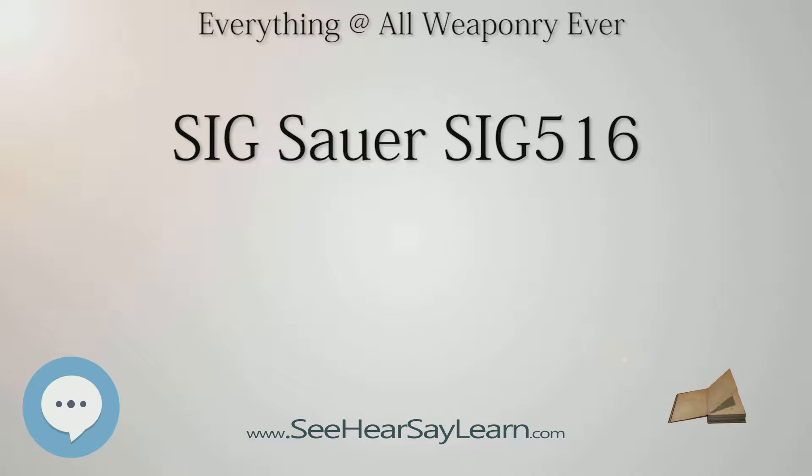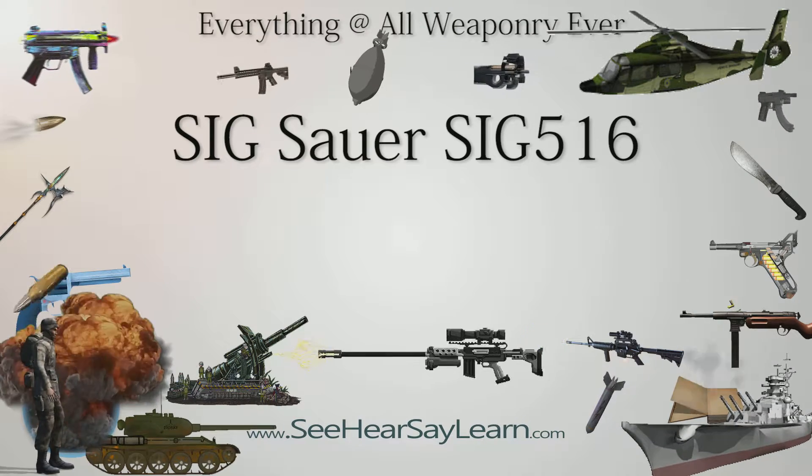Type: assault rifle and semi-automatic rifle. Place of origin: United States and Switzerland. Service history: in service 2010 to present. Production history: manufacturer SIG Sauer, produced 2010 to present.